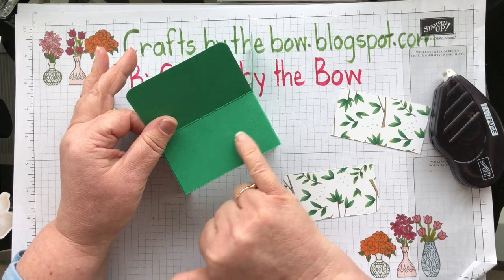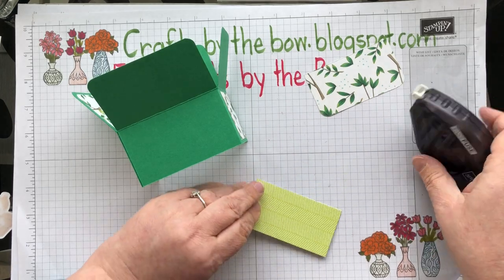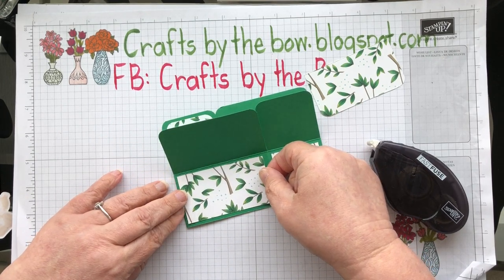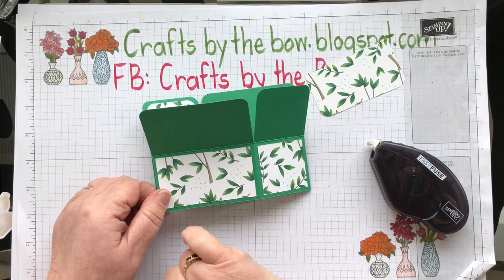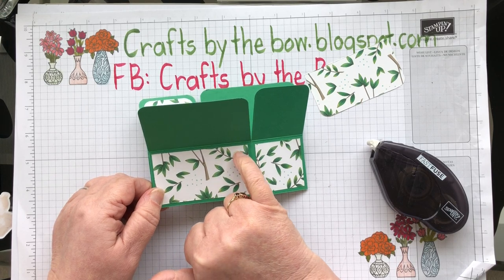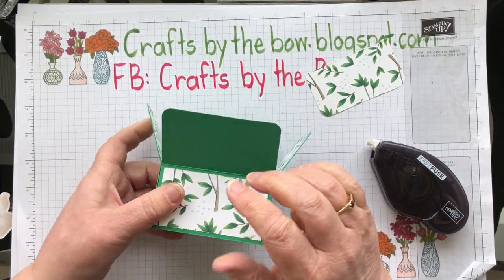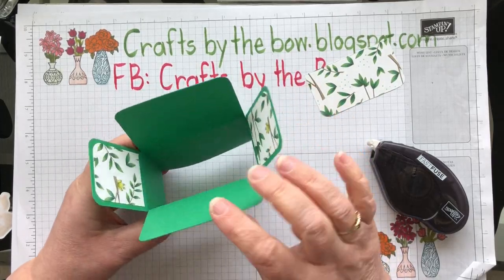We need a longer piece here and this is one and three quarters by three and a quarter. It just gives a nice border. You could make this out of a different coordinating card colour and cut down your DSP a quarter of an inch all the way to get another layer. Sometimes I will put DSP underneath the flaps, but today I'm not going to.